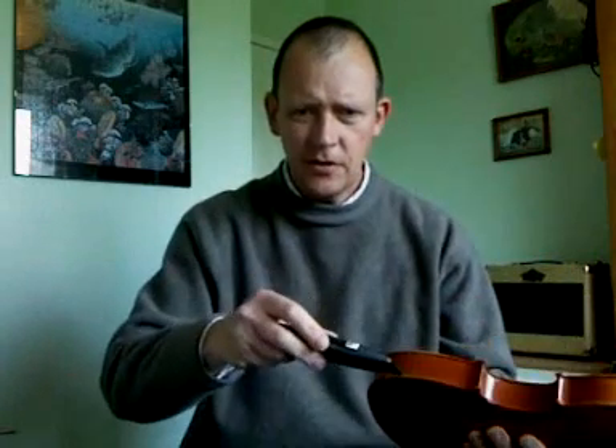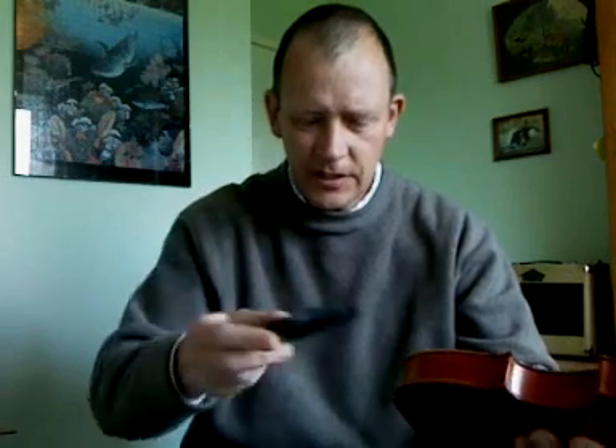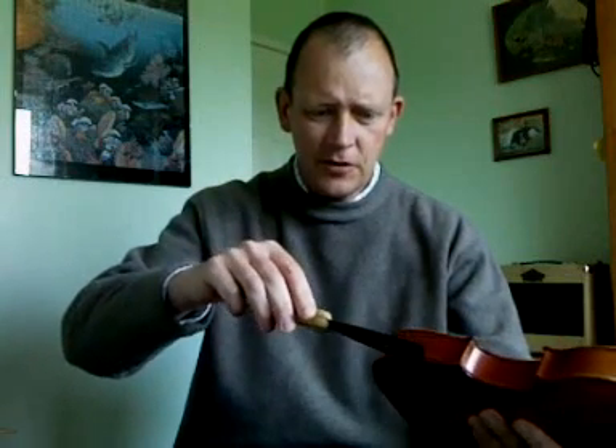So the first thing to do - the neck's obviously been taken off this one - is to get the back off the fiddle. The way I do that is with a Stanley knife - be careful with these obviously - and just go round the join at the back to loosen it off. Not too much with the knife, just to start getting that open. And then use something like a paint scraper and just lever that joint apart.